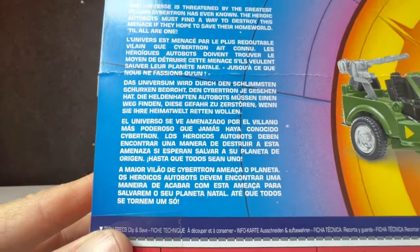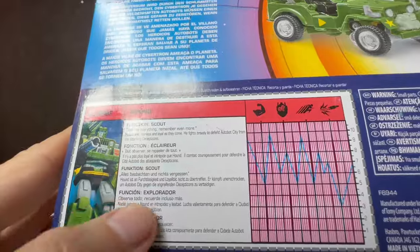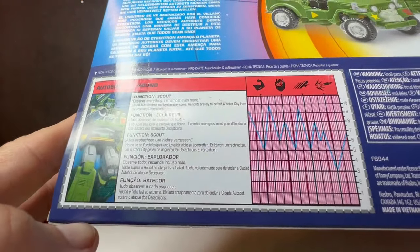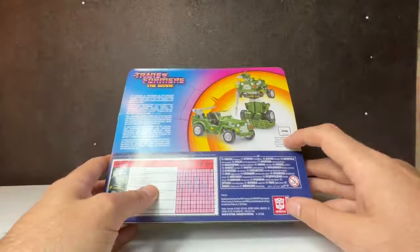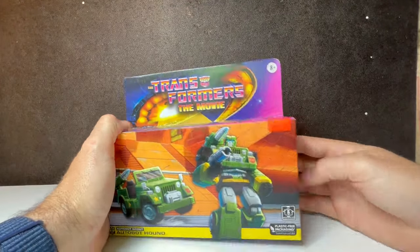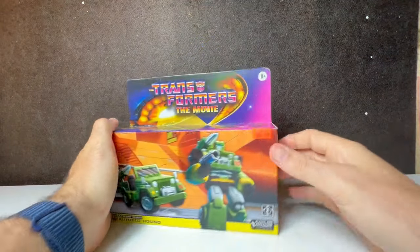The box says 'the universe is threatened by the greatest villain of all time' — doesn't tell you anything about Hound. It does have the tech spec down here, which is kind of cool. I love the fact that there's an Autobot Authentic stamp. It's by Jeep — Jeep has the rights to the grill and everything else. Let's rip into this thing; I'm not really saving the box, so I really don't care.